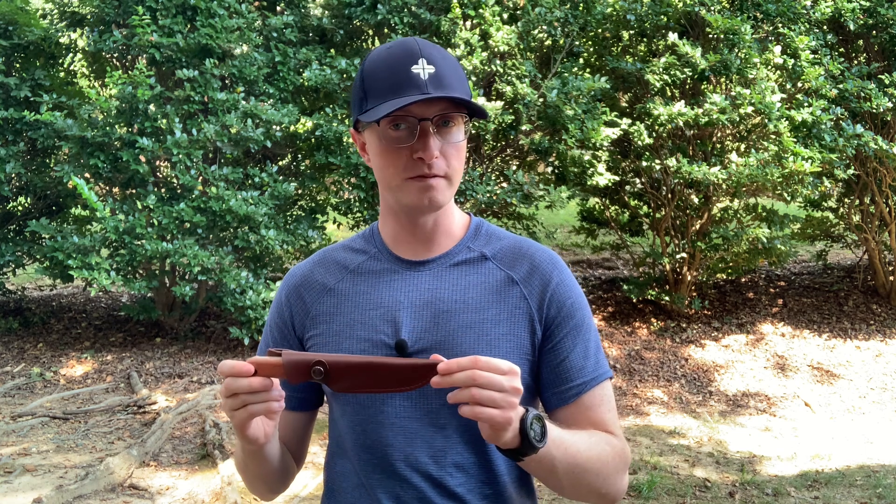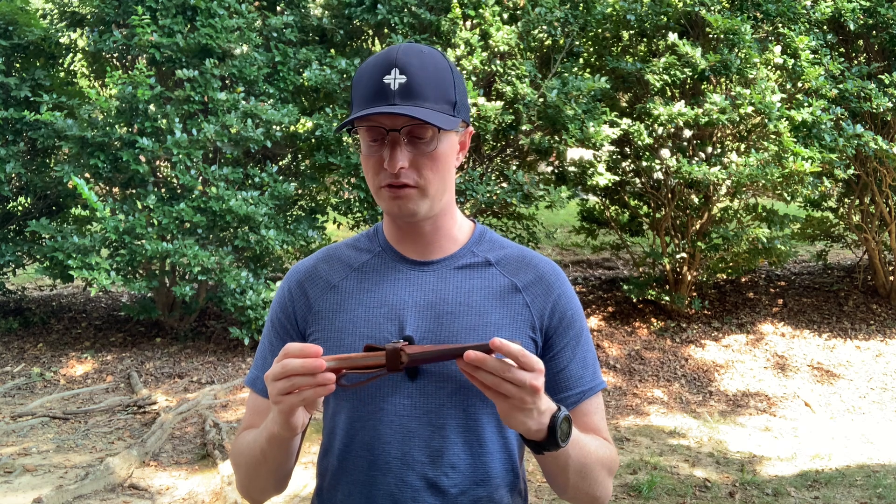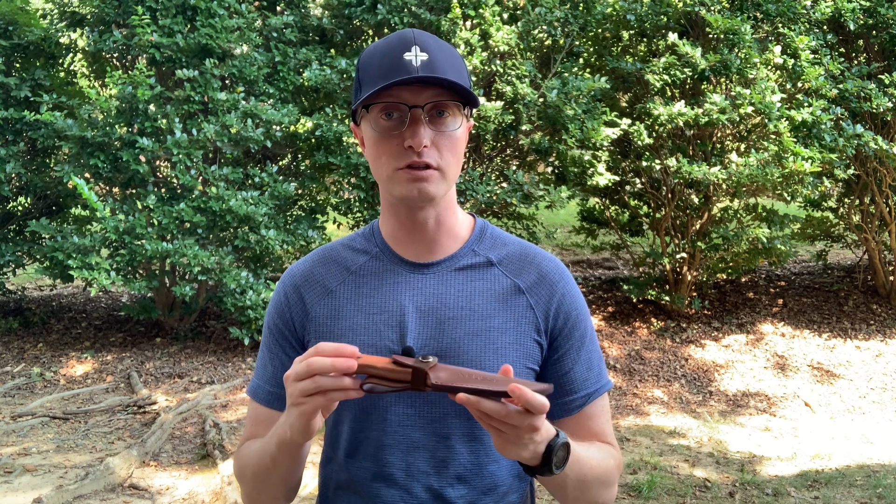I will do a subsequent video where I take it out and do a full bushcraft review where I use it to baton firewood and make feather sticks. However, right now from my first impressions, this is a phenomenal value on Amazon — right now it's only 20 bucks for this style, and with all that you get for that much, this is a great value.